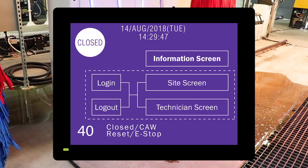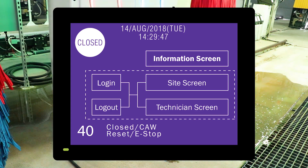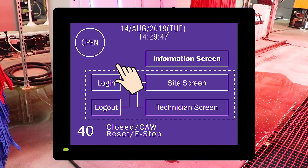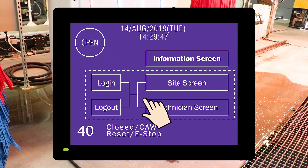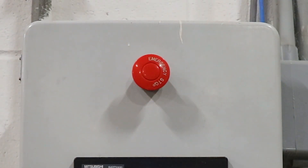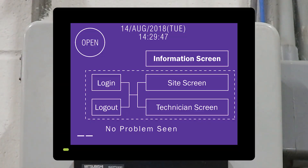Here we see code 40: machine is closed. Look to see if it shows closed or open on the touchscreen. If closed, then push to change to open. If it's still showing error code 40, pull on the emergency stop button to make sure it hasn't been pushed in. When the error code is blank and it says no problem seen, the machine is ready.